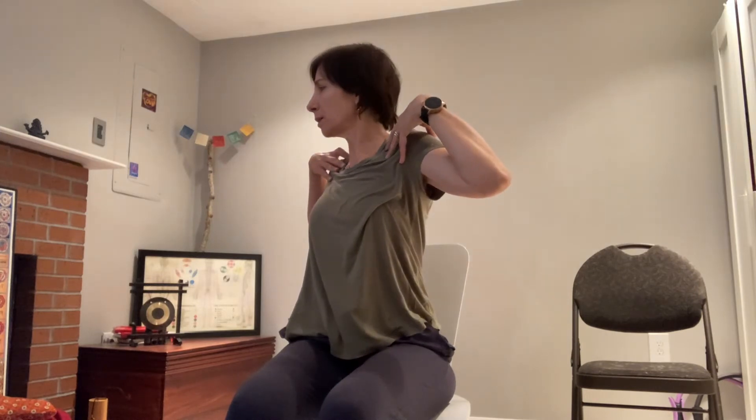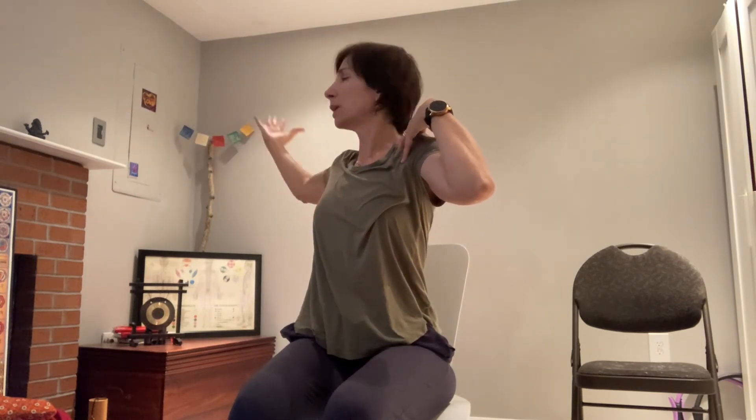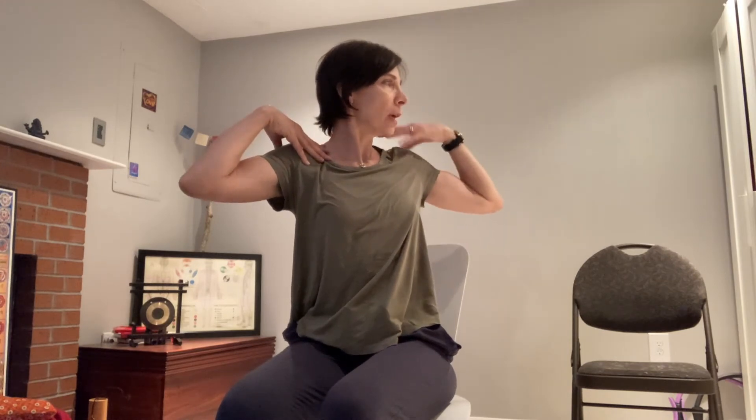Now I'm going to add on to what we just did. This is something I've learned in the Franklin Method. You're going to rotate to your right — you can turn your head a bit — and come back to center. Rotate to your left and come back to center. Rotate to your right again, open the right arm back behind you. Rotate to the right, rotate to the left, rotate to the right again, open the arm back. Release the hand down on the shoulder. Rotate to the left, open your left arm, and bring the hand down and back.